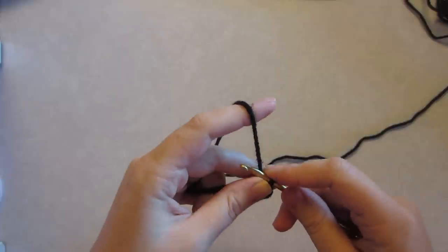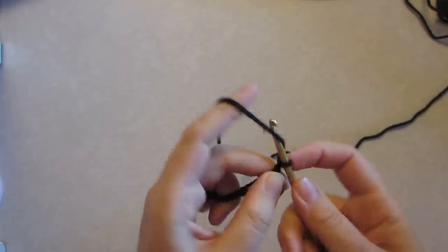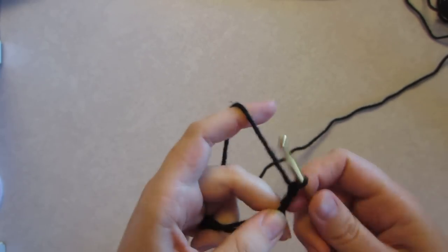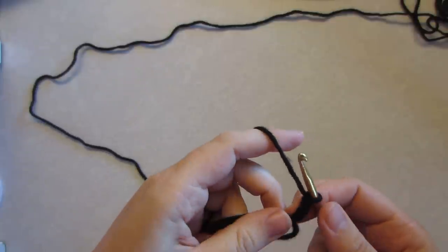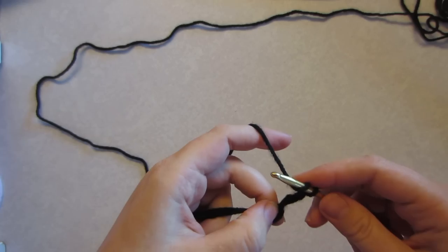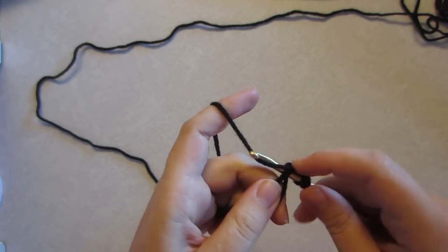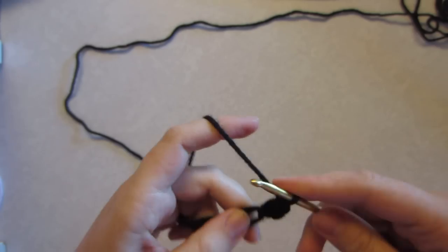Now we're going to chain three — one, two, and three. And now into this magic circle we're going to do eleven double crochets. Let's go into that circle and we're doing eleven.